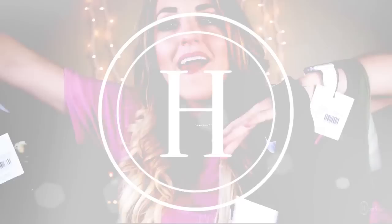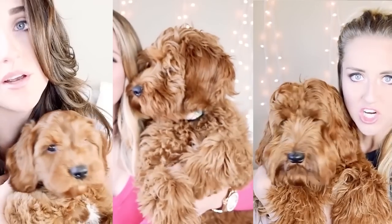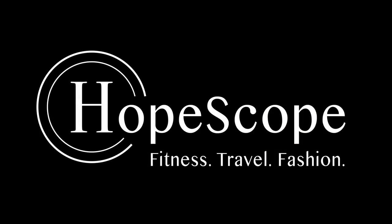Lee, are you ready to open some activewear? Welcome back to HopeScope. I asked my husband to pick me out some activewear from the website Yoins. I told him to get me a nice variety of stuff - things that I wear and then maybe some stuff that I don't normally wear. So we'll see how he did.